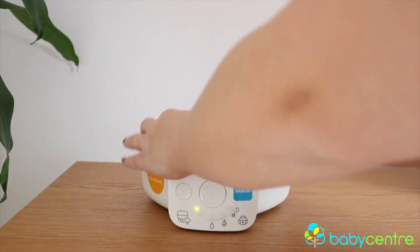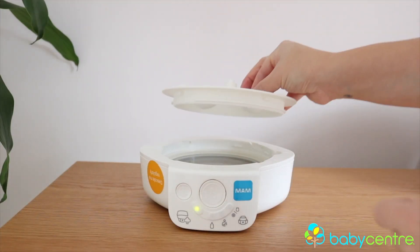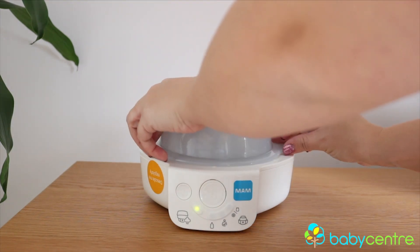I also like the fact that you could use this as an electronic steriliser, or you could just take the sterilising unit off the top and simply pop it in the microwave and use it that way — so that's the first two functions. The other functions are to do with bottle warming. All you have to do is switch out the sterilising unit, pop on the bottle warmer cover and lid, and then you can pop your bottle in there.